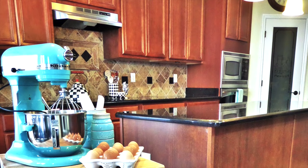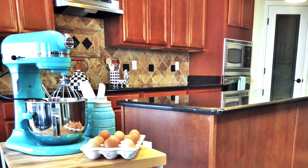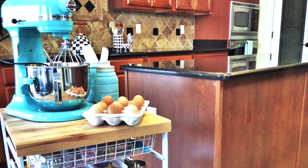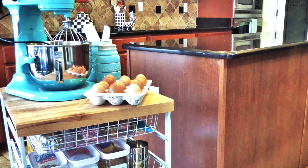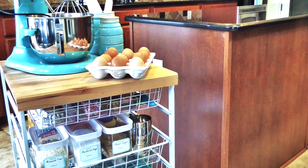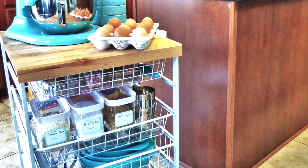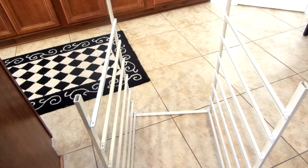If you guys follow me on Instagram and Facebook, I shared that I got this beautiful KitchenAid mixer from my husband for my birthday. Since I'm the baker in the family, I'm always getting requests to bake all kinds of desserts. For years I've had a hand mixer and I think I put in my time and I deserve a new one. These mixers are super heavy, so I wanted to use this organization system where I could roll it in and out of my pantry without lifting it from underneath my cabinet.